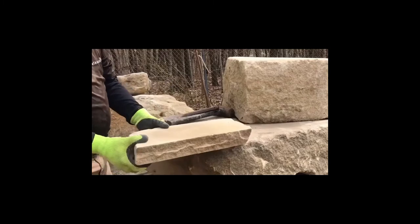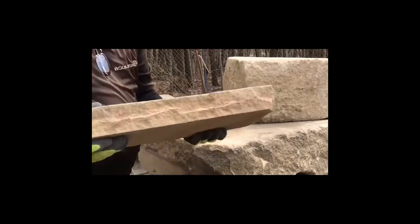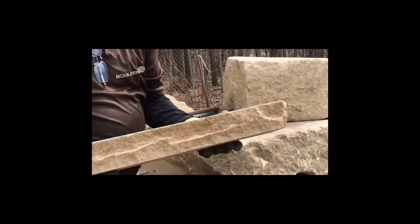There you have it. You've got yourself a beautiful stone faced flat stone.